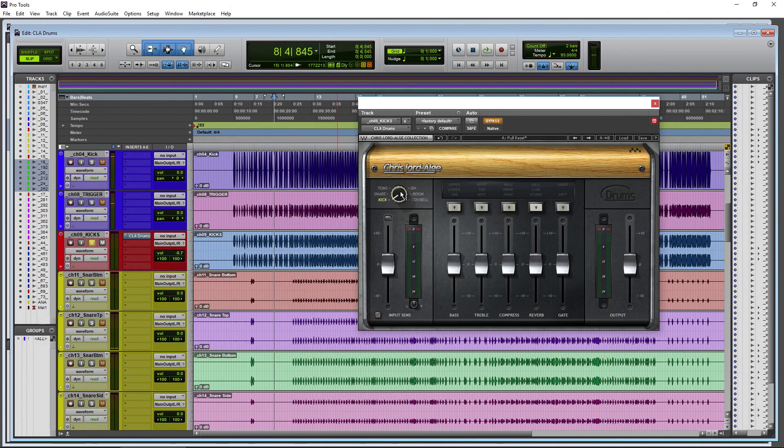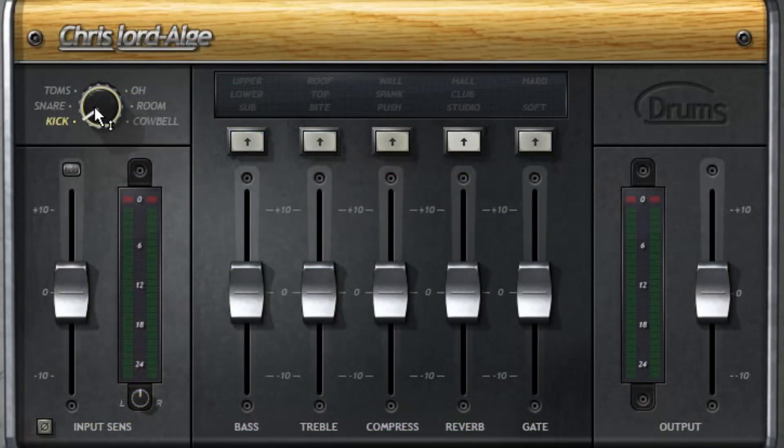At the top of the interface we have our different drum modes. You want to match the mode to the type of material you're working on - kick goes to kick, snare to snare, and so on. Of course you can experiment - you can use toms on snare or overhead on kick if you want. These modes have different EQ curves and compression set up for each drum type. You can change modes using your mouse wheel.